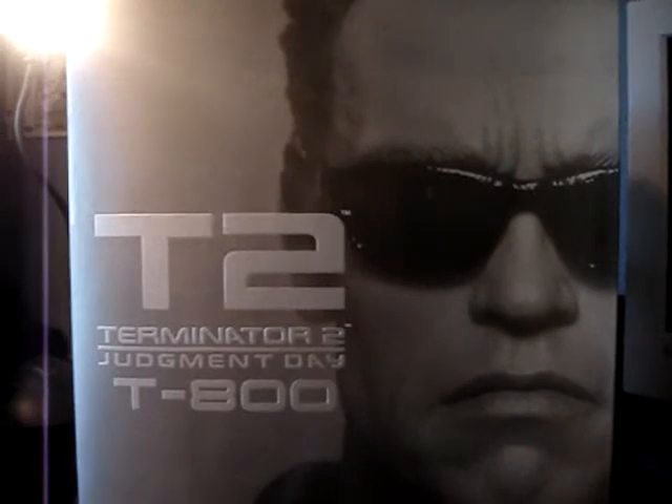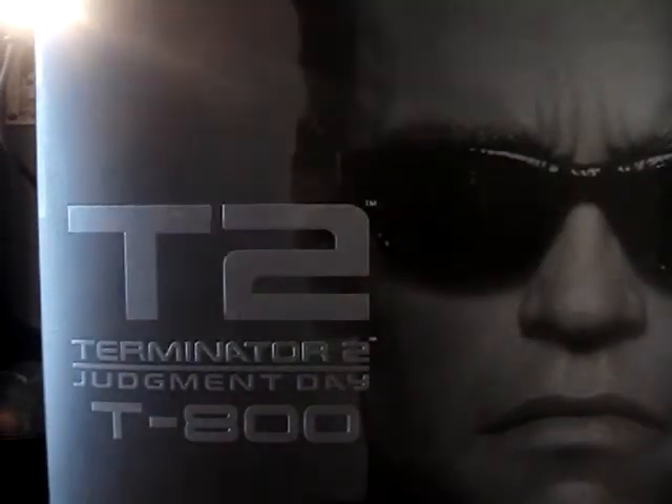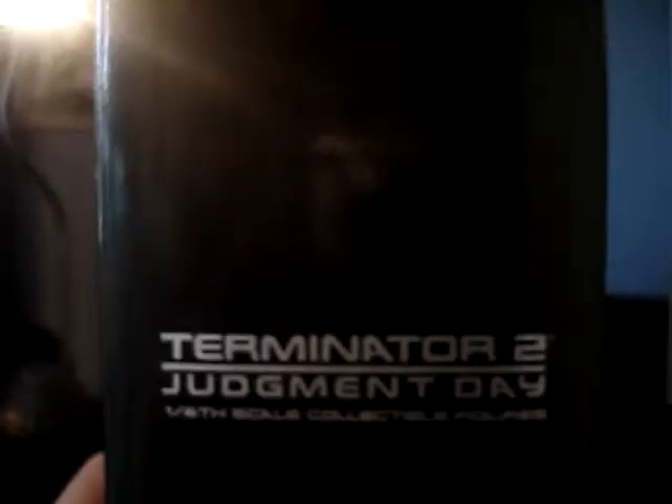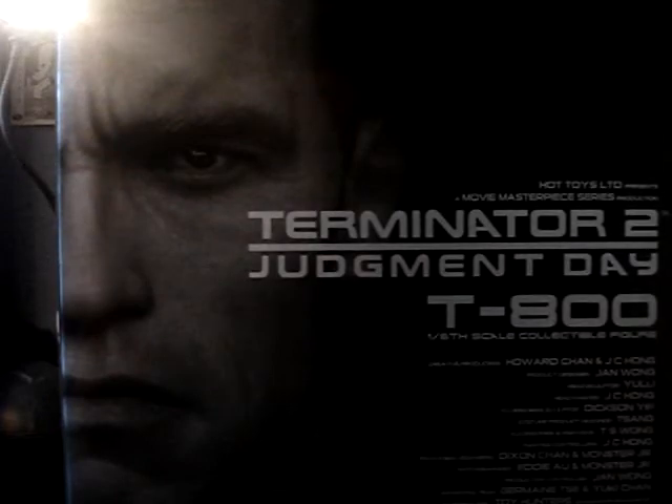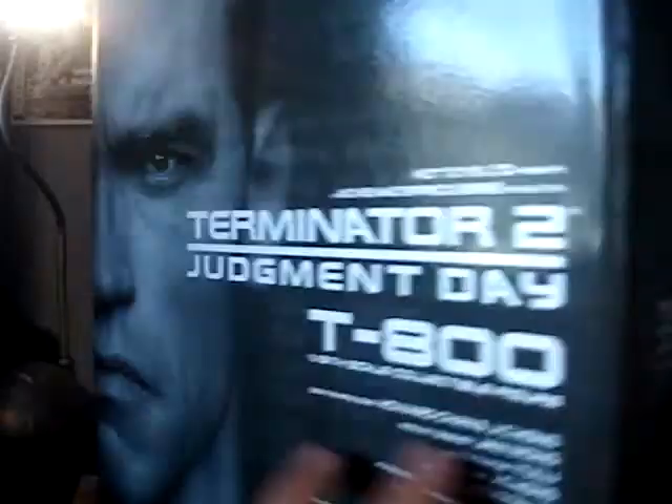There's a sleeve that comes up like this to reveal the figure. It says Terminator 2 down there — T2 on the back. You can see the nice Schwarzenegger sculpt right there, and you've got the credits for the figure. Scooting in closer for the big reveal.